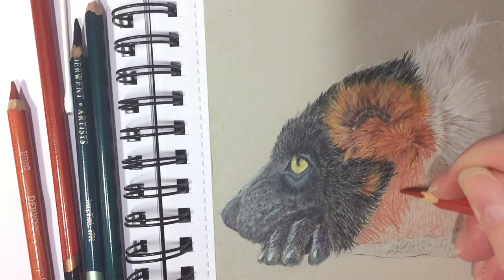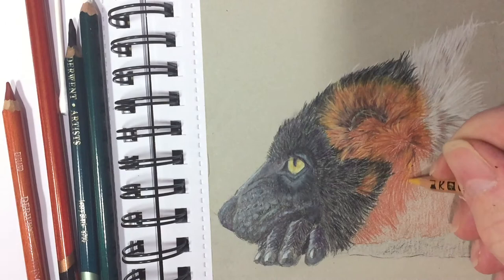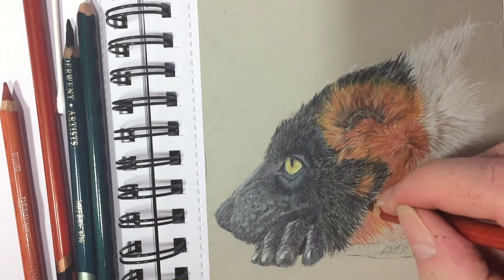The next stage is to build upon the base layer of fur by adding some extra colours. I'm using an old WH Smith's colour pencil — I don't know the name of the colour, I've had it for quite some time but I really like it. I also use Charisma Yellow Ochre for some warm highlights, and Derwent Chocolate Brown for shadows and for blending the areas of black into the red.